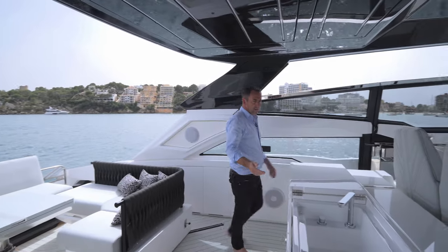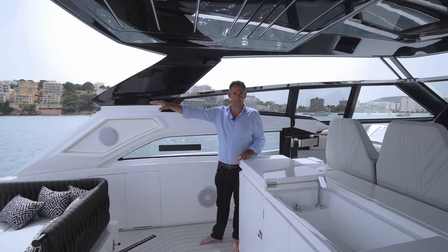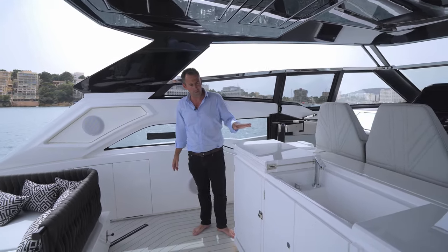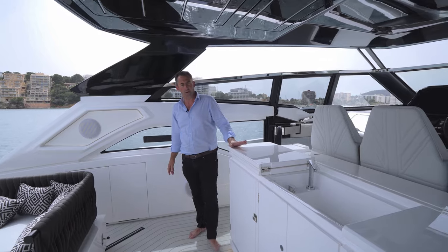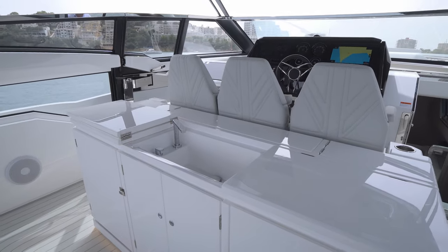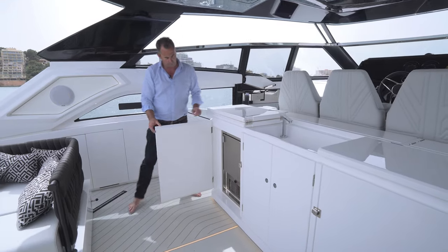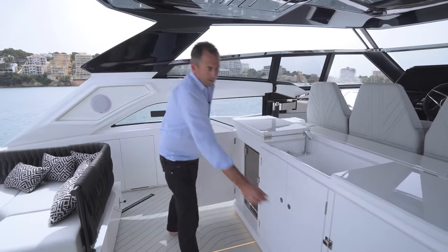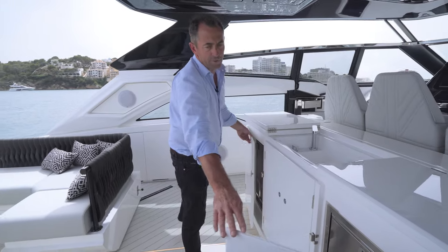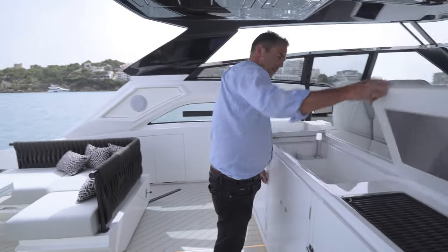Moving forward into the wet bar — directly into your socialising and entertaining space — you have this large, well-equipped wet bar with a central sink with running hot and cold water. Underneath, we've got the facility for an ice maker and also another large fridge. And then just under here, you have the optional barbecue.